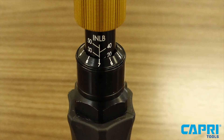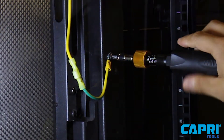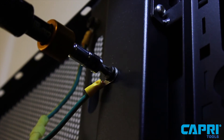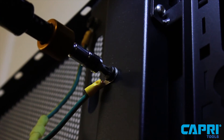The torque limiting screwdriver is now ready for use. The torque limiting feature is extremely useful to avoid over-tightening and under-tightening. This torque screwdriver will not only click to let you know once you've reached the desired torque, but will also slip, meaning it will not tighten the screw any more than the torque that was set.